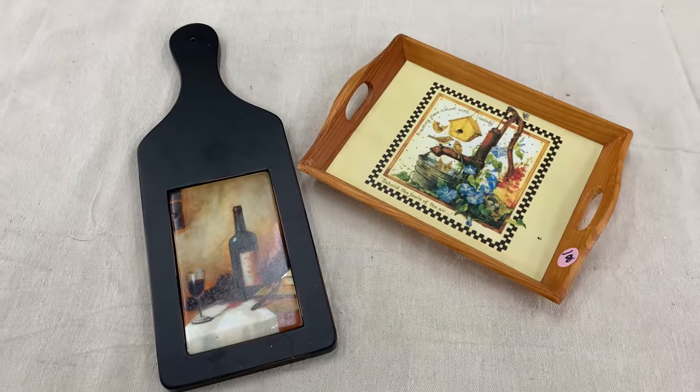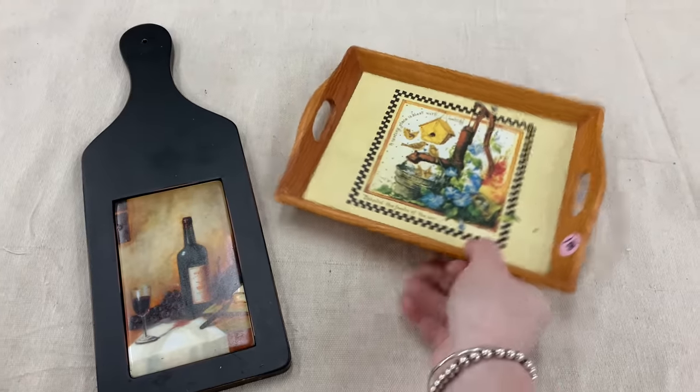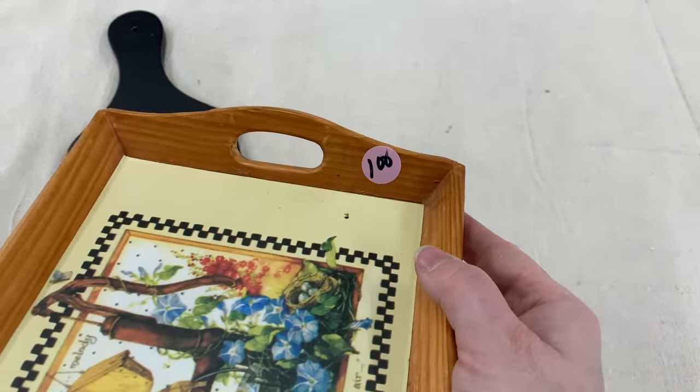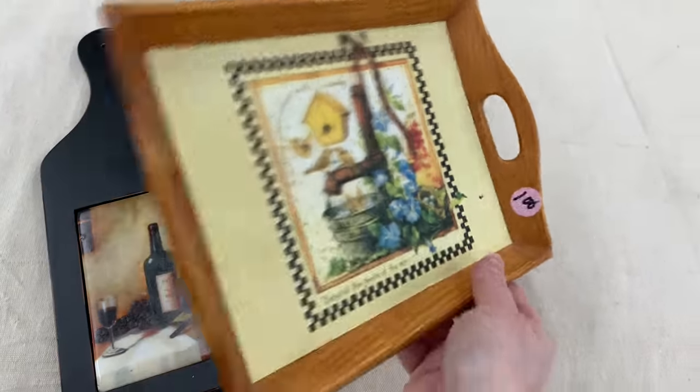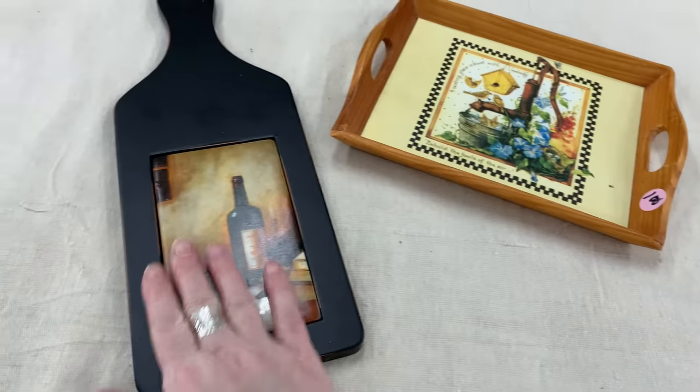I've been looking for those little trays — I used to get them at the dollar store but they haven't had them lately. This one was at that Bible Mission for a dollar. You can see the Dollar Tree sticker on the back. Love to flip these. These little sizes sell very well for me — between $7 and $10 is what I sell them for.